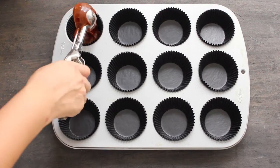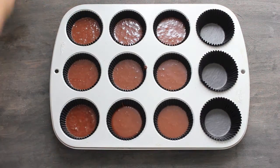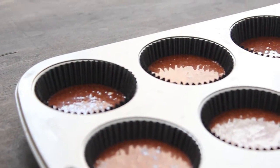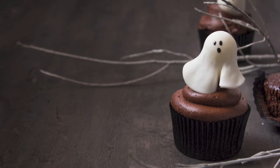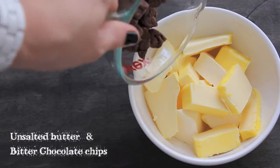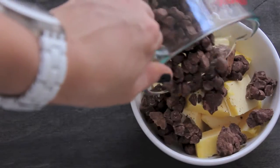Using an ice cream scoop, put the mixture into the mold. Bake for 15 to 20 minutes at 180 degrees. To make the buttercream, melt together the butter and the chocolate chips in the microwave.